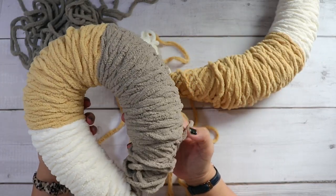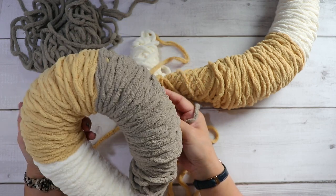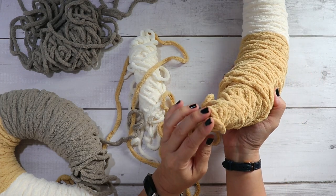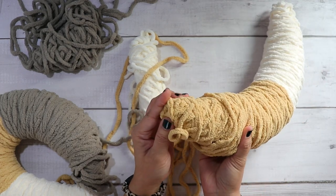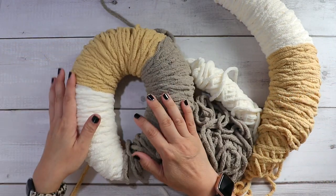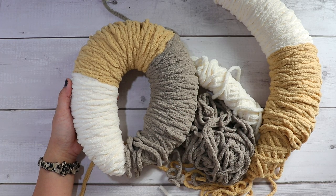As far as the tangle-free experience and comfort of using this, it's really awesome. I've had very little issues with tangles. Again, as I mentioned, this little plastic here did get tangled a little bit as it got longer.